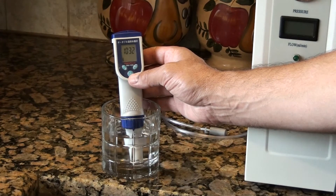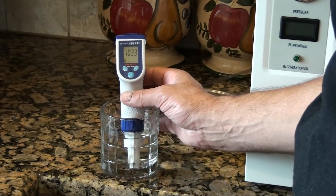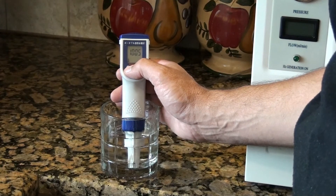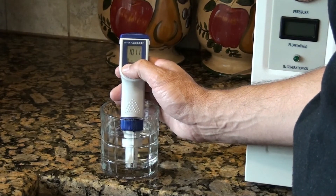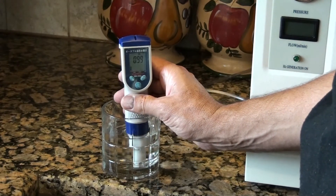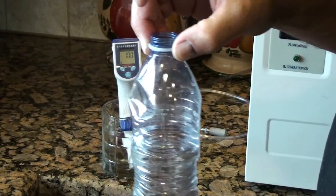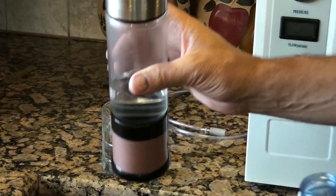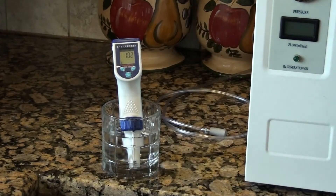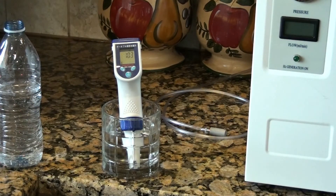Let's call it 1030 ppb. Looks like it's 1033 ppb. Not too bad for an open bottle. Normally in a hydrogen water bottle like this one, you've got the lid on it, so you generate some pressure which raises the content. So about one ppm in an open container of water — that's the result.